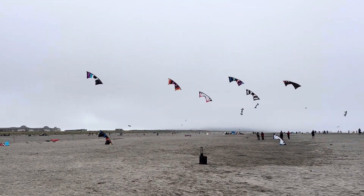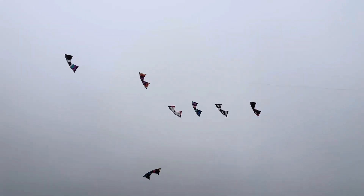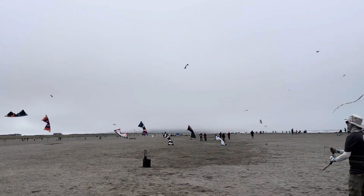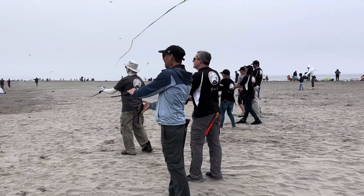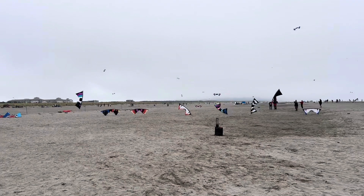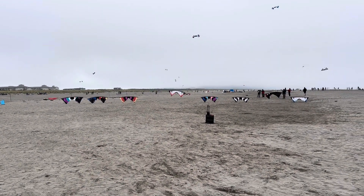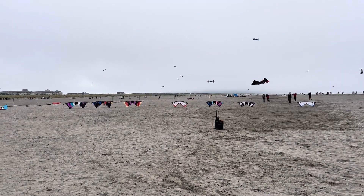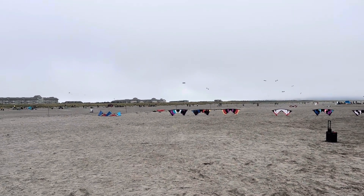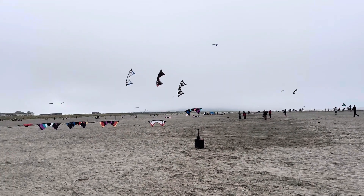It's a beautiful day here. Unbelievable. A whole bunch of folks here having a good time. Look how they landed their kite in an absolutely beautiful way. Very organized.